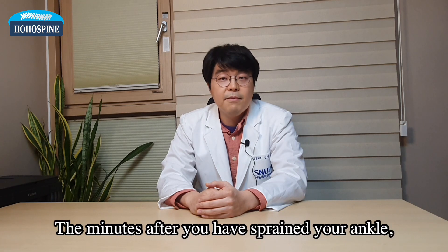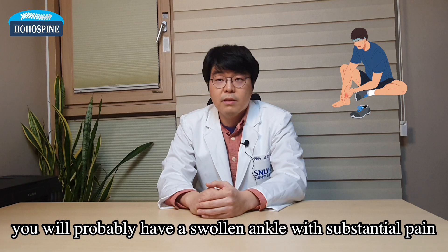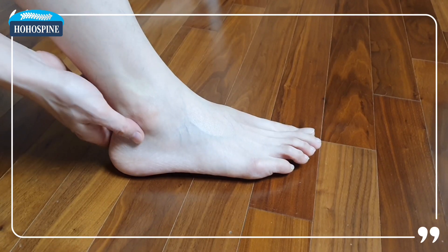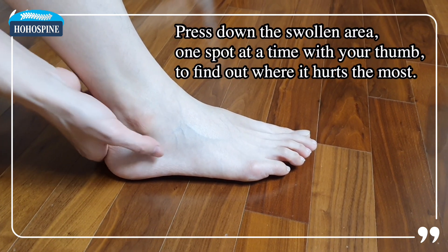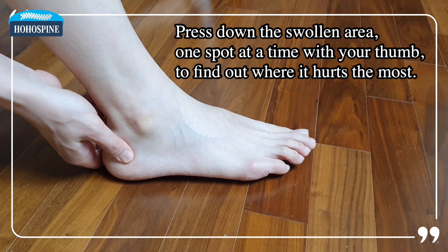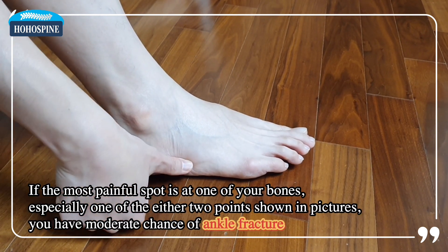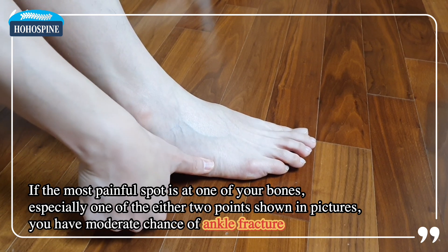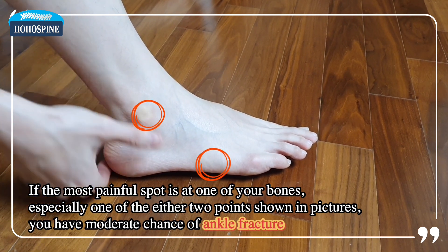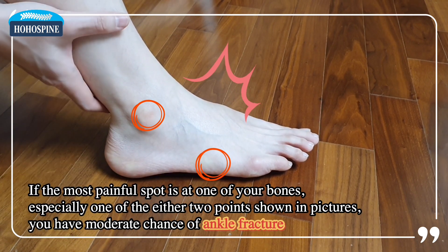In the minutes after you have sprained your ankle, you will probably have a swollen ankle with substantial pain as you bear weight on your injured leg. Press down the swollen area one spot at a time with your thumb to find out where it hurts the most. If the most painful spot is at one of your bones, especially one of the two points shown in the pictures, you have a moderate chance of ankle fracture caused by your injury.